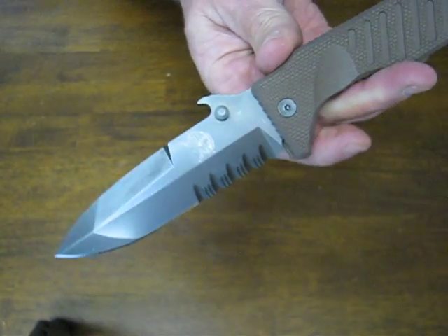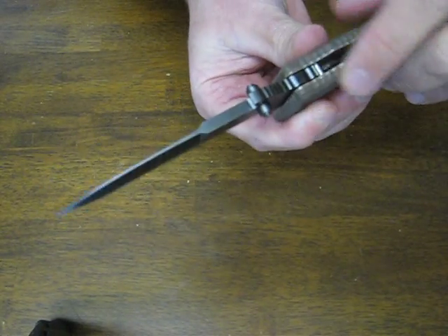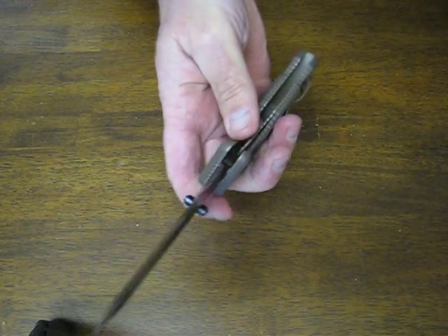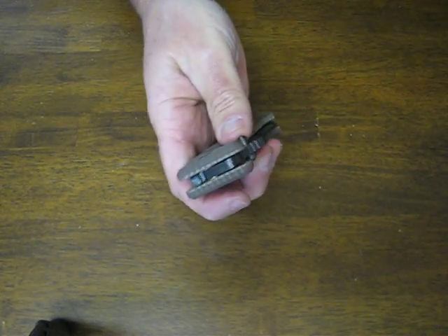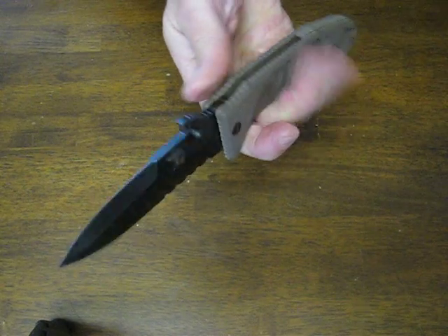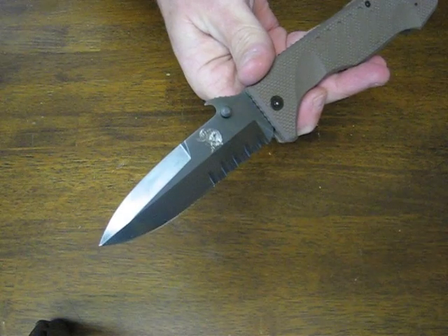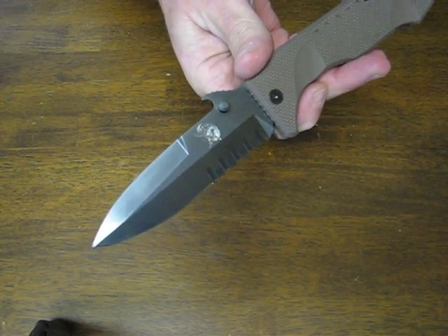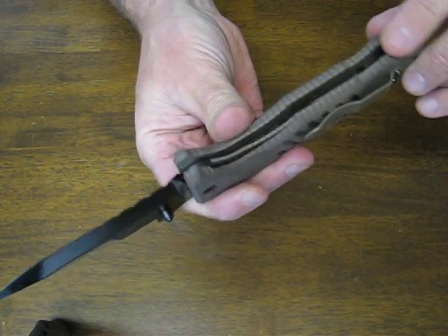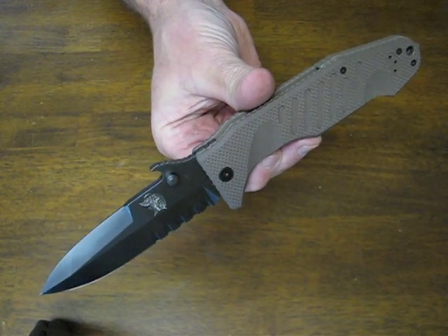Overall it measures in at 24.5 centimeters with a 10.7 centimeter blade length and a 5 millimeter blade thickness. The weight is 245 grams. If you're looking for a heavy duty and unique styled combat folder, the Delta Spec Ops Colonel Moshin by Fox Knives is an excellent choice. You can buy these at osograndenives.com — thank you for watching and please subscribe to our channel.